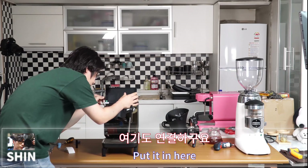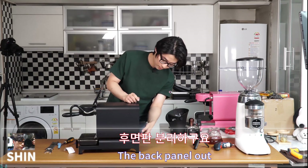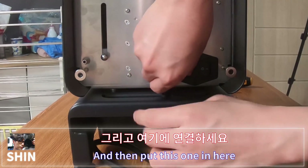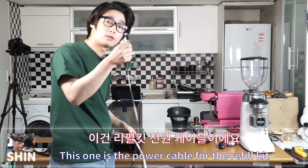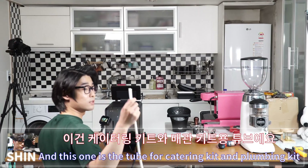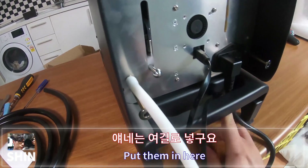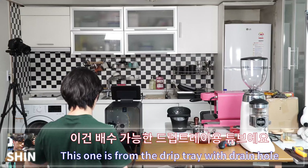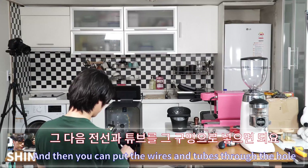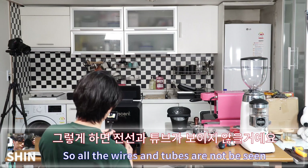Connect the USB cable to the tablet. Now route the cables and tubes: insert the right-angled power cable into the leg base, then connect the refill kit power cable and the tube for the catering/plumbing kit through the leg base hole. The drip tray drain tube goes through a circular hole in the leg base so all wires and tubes feed through the base and the back panel covers them.